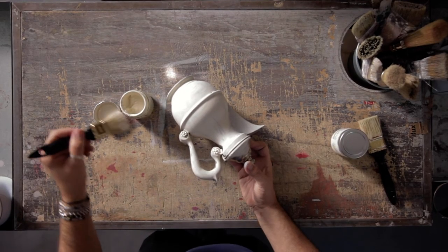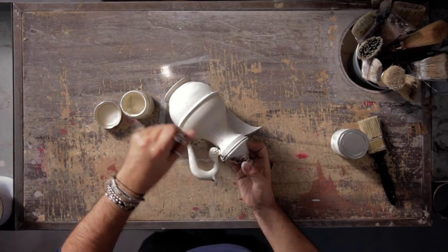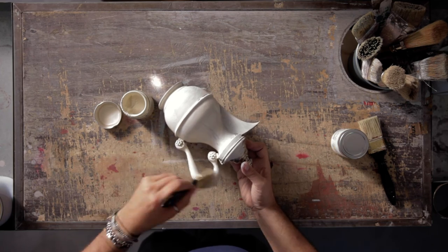Remember, when you are ready to finish the project you need protection. You can use wax or varnish from our finish line.